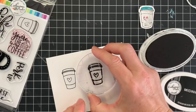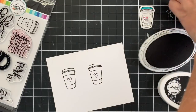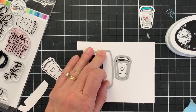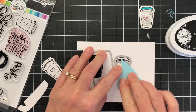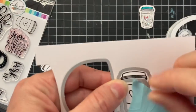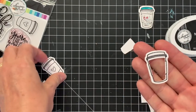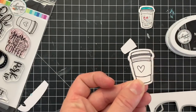To make a shaker card, I'm going to take this little to-go cup stamp and stamp it twice, and then I am going to die cut both of these stamped cups out with the coordinating dies. And then I'm going to die cut the center out of one of the cups, and this will create a frame for my shaker bit.